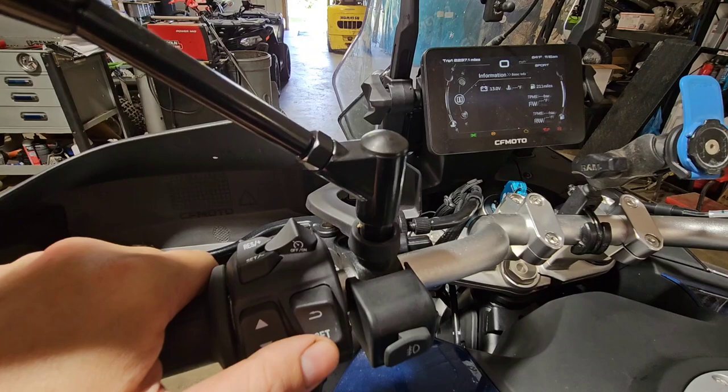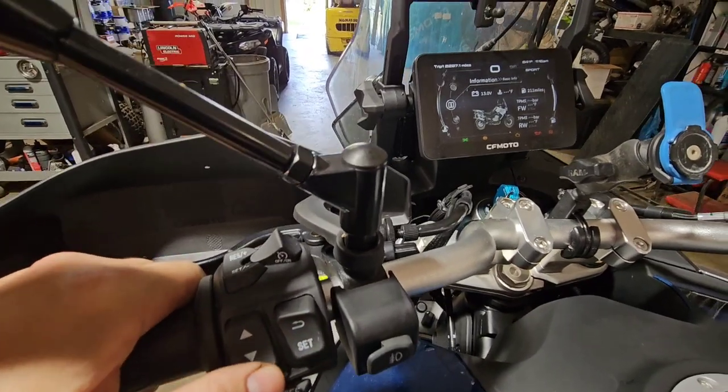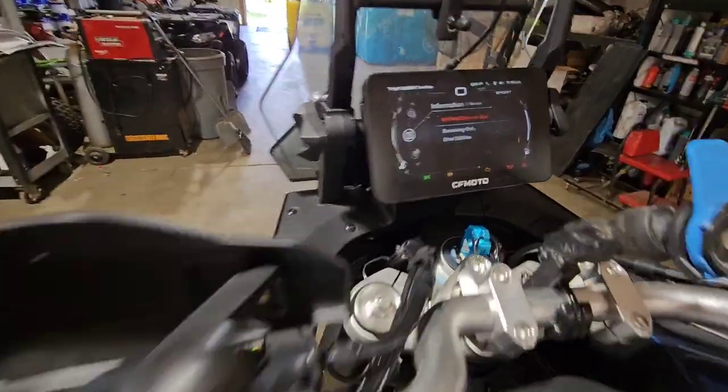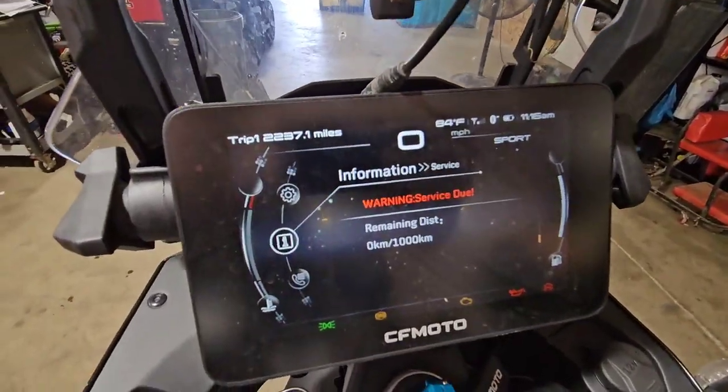You want to scroll down to where it says 'Warning Service Due.' I passed it up — but this is what you want to see on the dash.